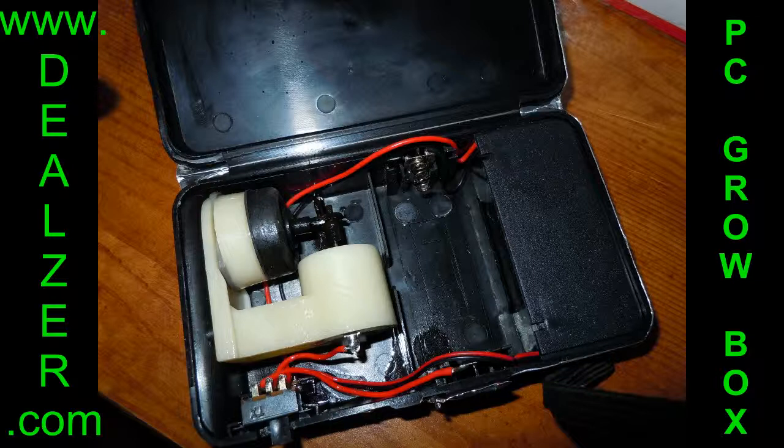Once you get the case open, you can see the insides of it here — the motor, the wires going into the motor, the pump, and the switch. You can also see the plunger for the pump itself.